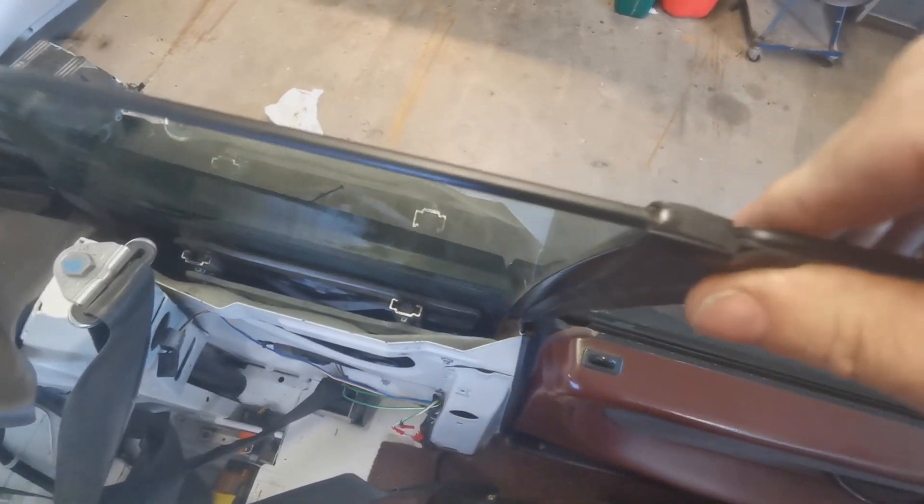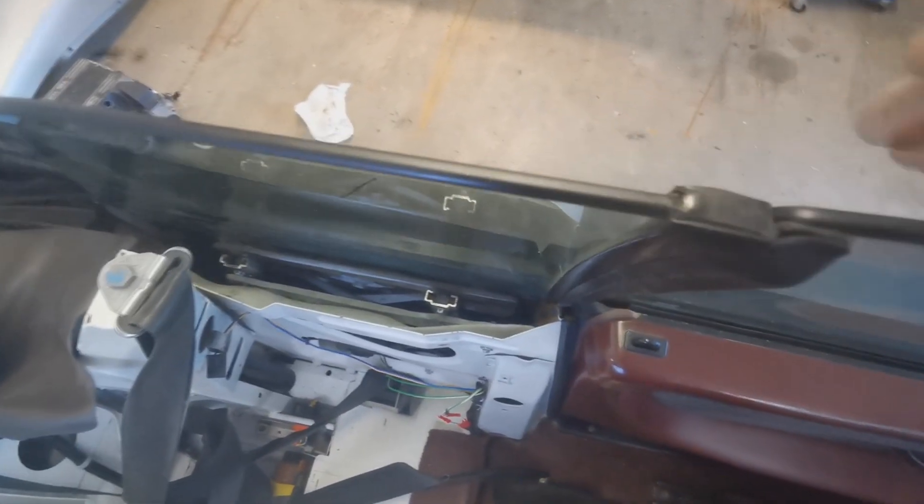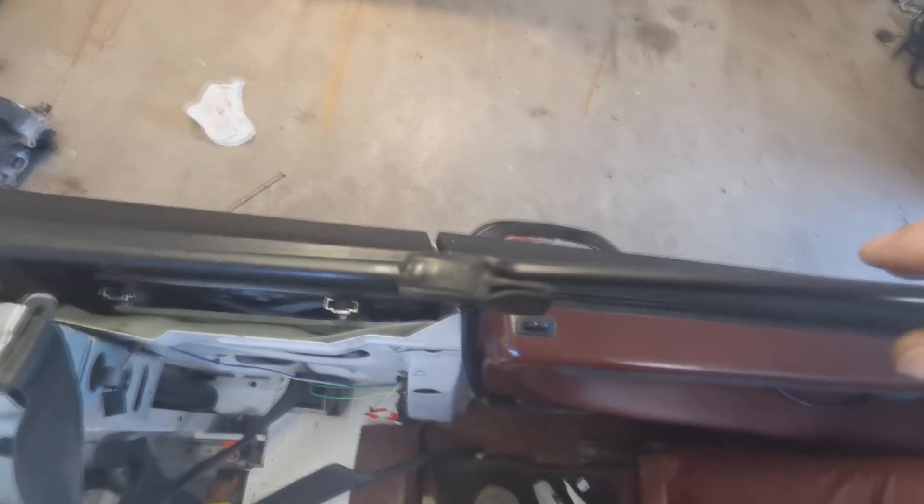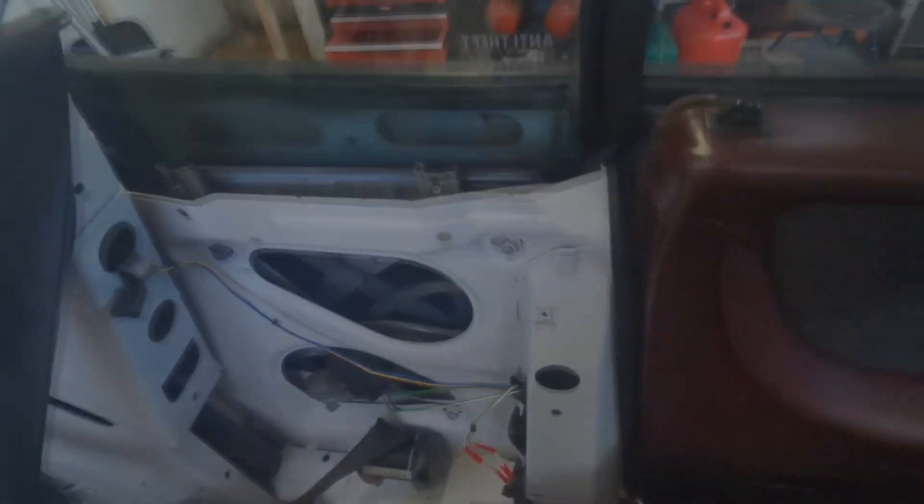The glass is hitting the seal very well. I think I'm happy with this. How are we going to get the other side? Bye.